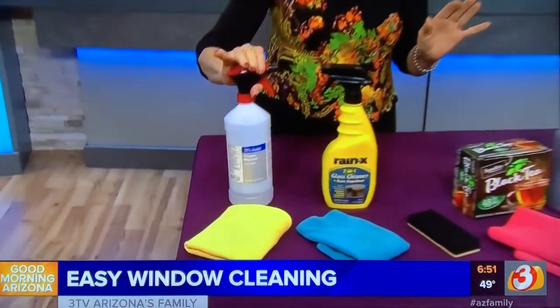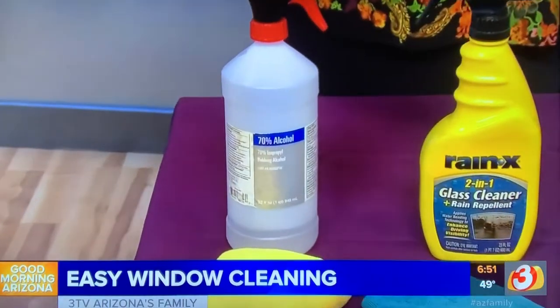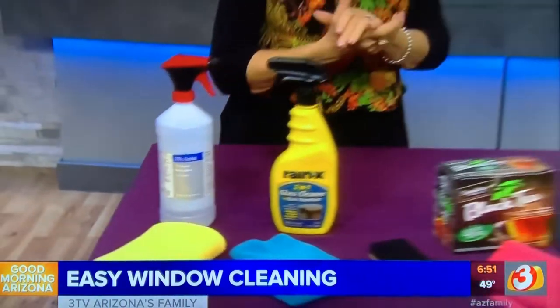You can find Rain-X at auto parts stores, big box stores, home stores — any of those places. It'll do a great job for you. Last but not least, in an emergency: half a bottle of rubbing alcohol, half a bottle of water — spray and wipe those inside windows and you're done. Hopefully this will help you get the house together for the holidays.